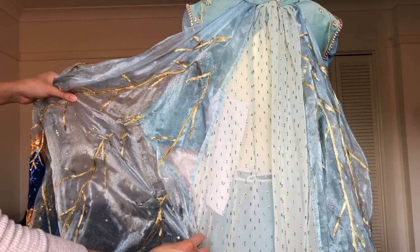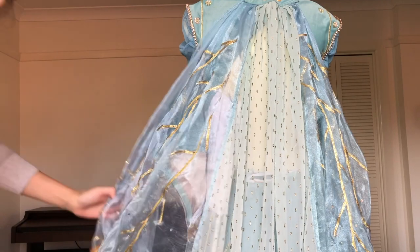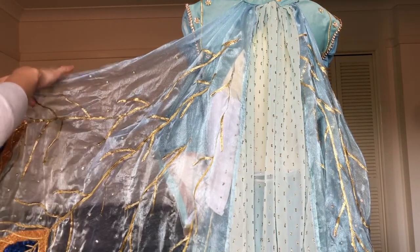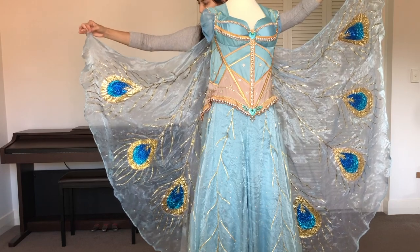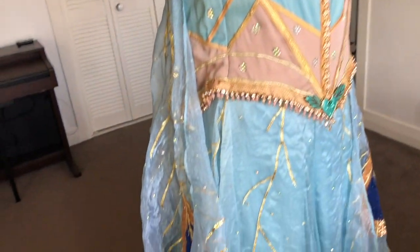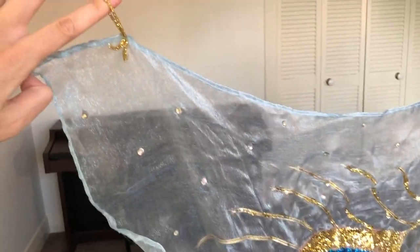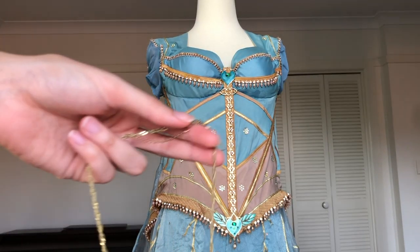Sometimes the glue I used on the cape gets a bit stuck if I haven't brought this costume out of storage in a while — I just need to unstick those pieces, but for the most part it's pretty good. Here is how the cape looks when lifted up. There are little finger loops on the edges of the cape — I can slip my fingers through there to hold the cape up. All along the inside of the cape I used glitter and glue to create peacock feathers.